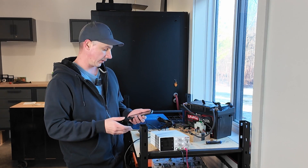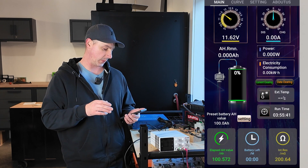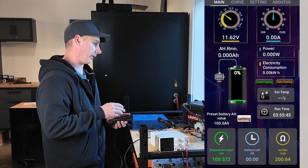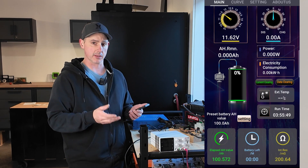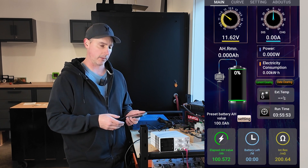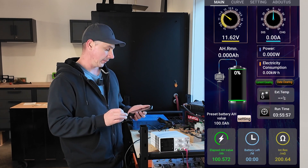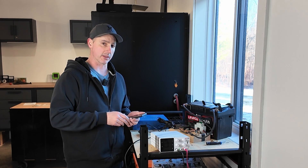The discharge test is now complete and we just eked in a pass. We have 100.572 amp hours out of the 100 amp hour battery. This may get better with time — more charging means the cells will balance more; maybe they're just a little bit out of balance from sitting for a while. But nonetheless, we did pass, just barely. This is a pass. Next, let's open it up and see what cells they're using.